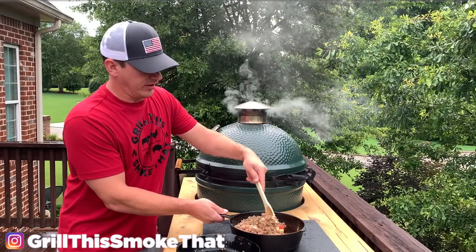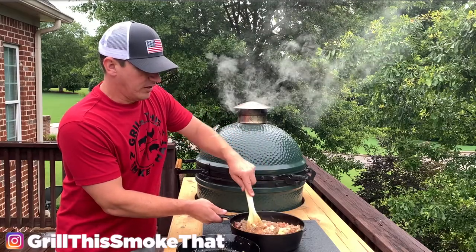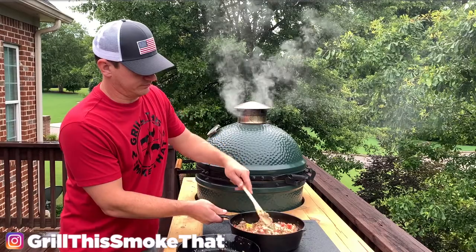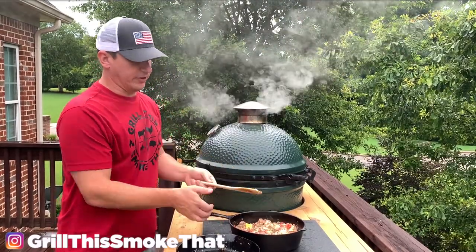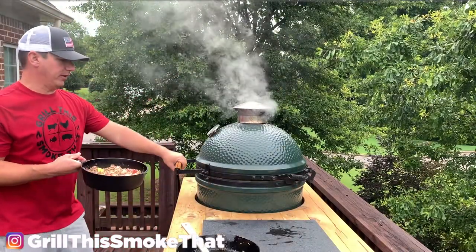Then we're going to get it on the Big Green Egg at about 350 degrees and stir it about every 10 minutes until it's all mixed together — it usually takes 30 to 45 minutes. It's not going to look very good when you first put it all in, but it will look amazing in a little while.